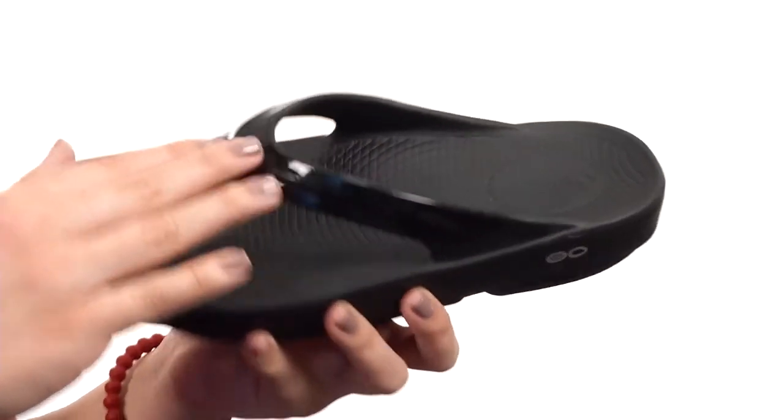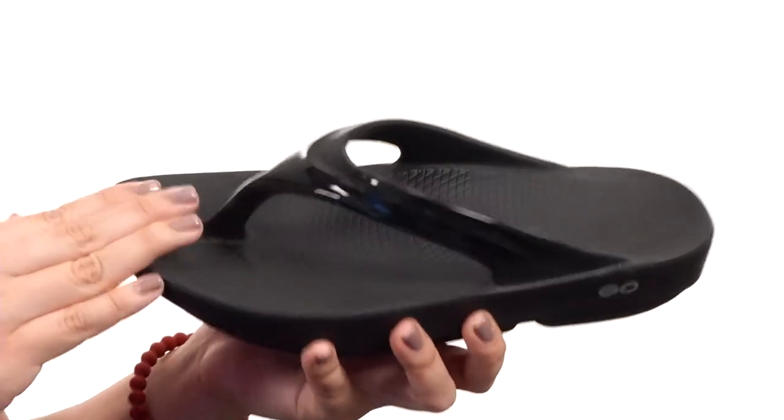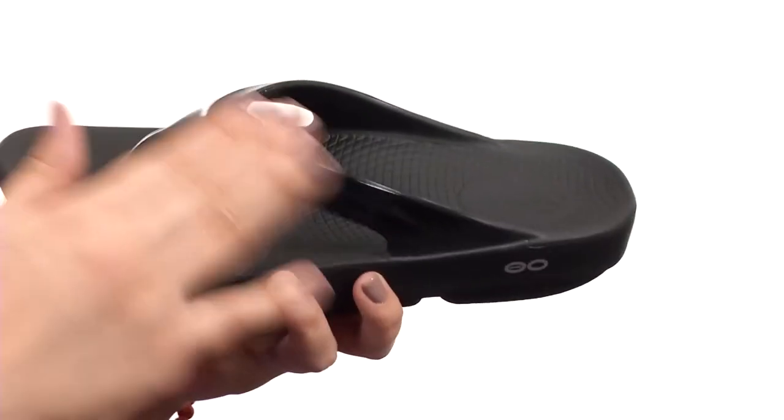It's got a man-made upper with a two-tone design that gives you a bold pop of color. In this case, this one is the black — there are a couple different colors — and it gives it a little bit of shine.